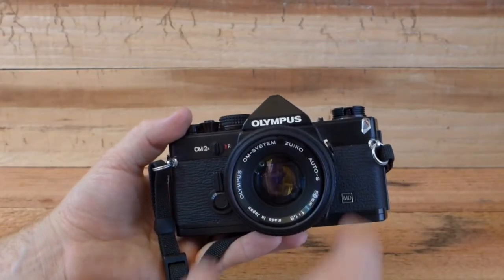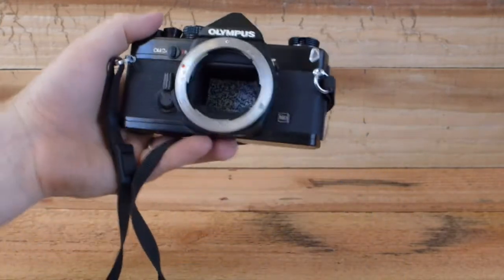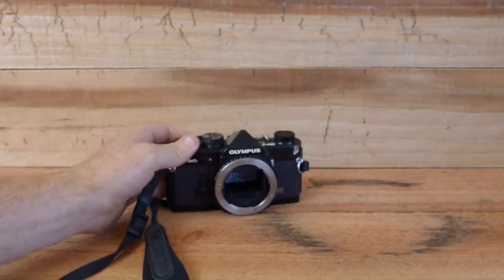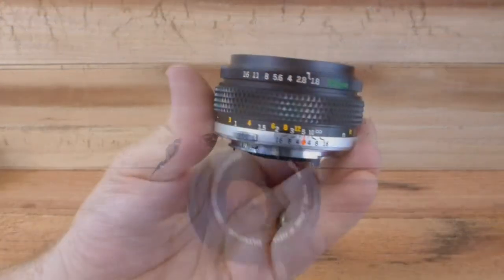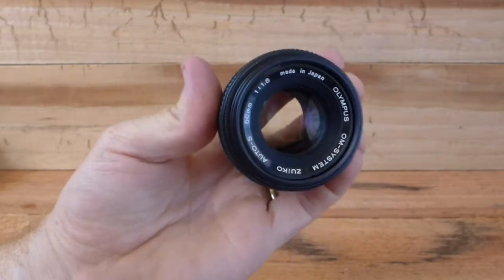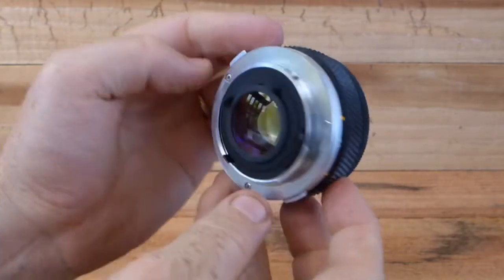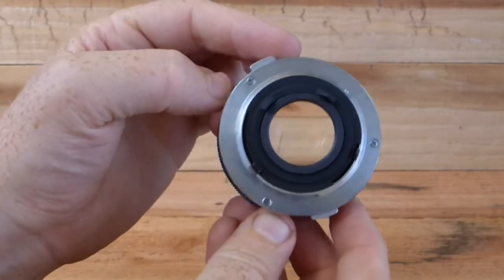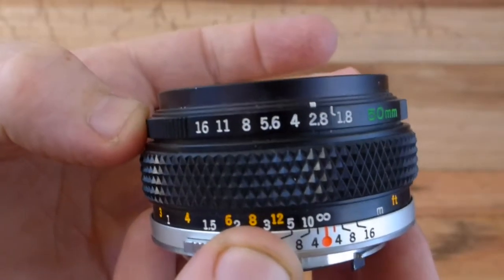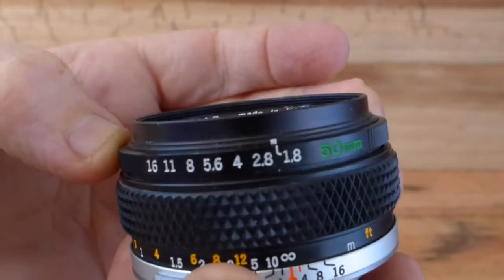Okay guys, so here it is. This is an Olympus OM-2N and I picked this up at an estate sale for $10 and it's not working, which I don't really care about because I wanted it for the lens anyway. And here it is, the 50mm f1.8 OM-Zuiko, and this is in really nice shape. It had a lens cap on it and I took a look at the glass — the glass was really clean, so I was really happy to find this. Now the closest focusing distance on this is 0.45m and the aperture goes from f1.8 to f16.